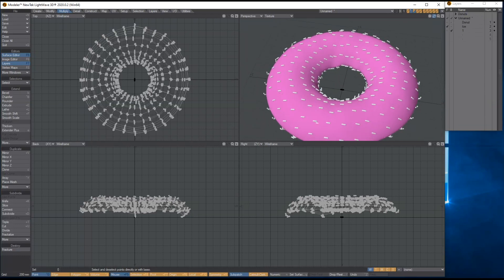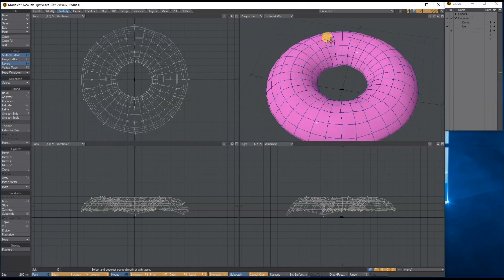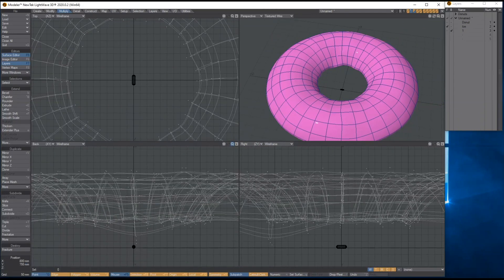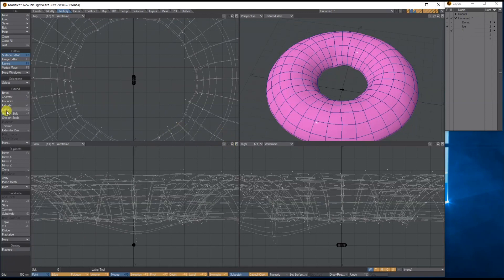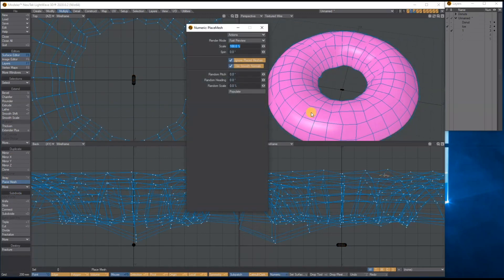Some of them are floating around and it's just not going right. The other option would be to come in with Place Mesh and click to place each sprinkle individually where you want it, rotating and positioning them yourself.